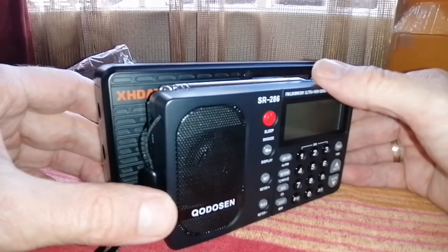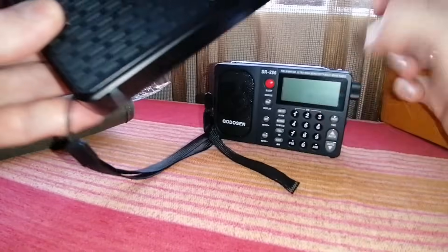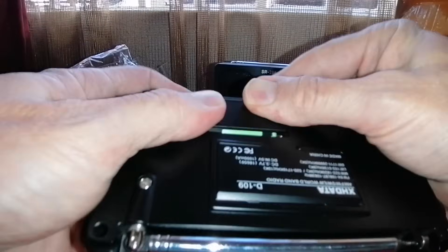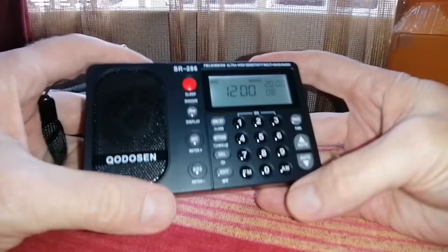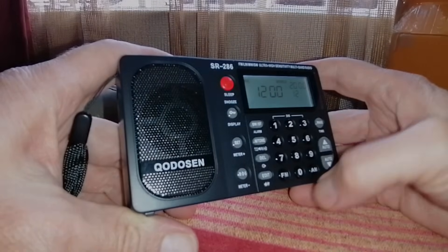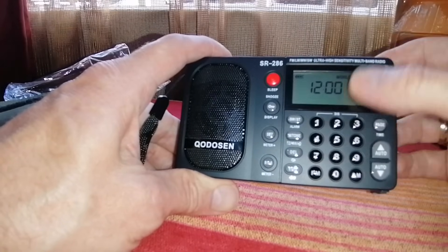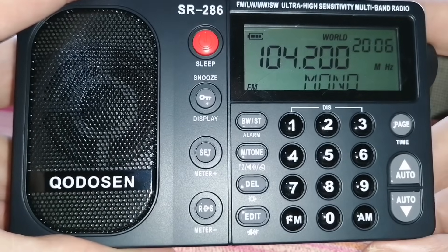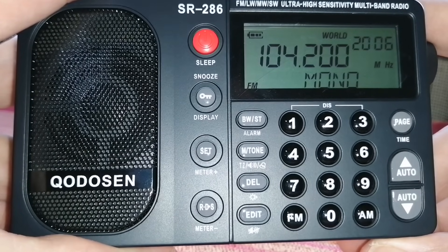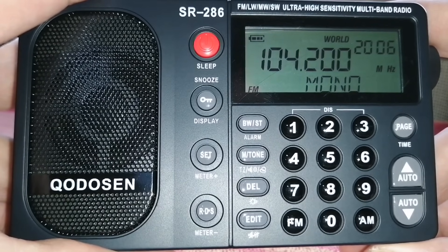It doesn't even come with a battery. I need to use the battery from my XH-Data D109 — it uses 18650 batteries. And there is power. At this point I have no real idea what all the buttons do, but I will need to study the manual. It's got quite a lot of functions — various buttons that you need to press once or twice, or press together. I still need to figure all of that out.